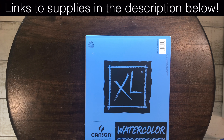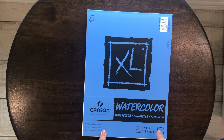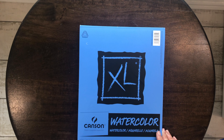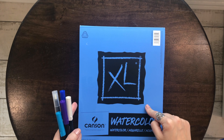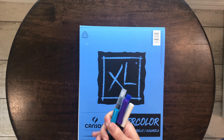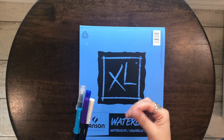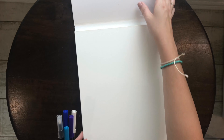So this is the pad I'm going to be using — Canson Watercolor, the extra-large pad. There's another kind of Canson Watercolor pad I will link in the description below as well. But for direct-to-paper, I think that using the watercolor pads is the best. Sometimes if you use the mixed media or other kinds of paper, it just kind of makes the paper ball up and it doesn't look very nice. So I'll be using a piece of the watercolor paper.